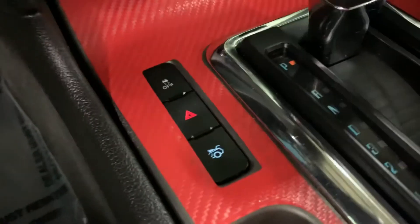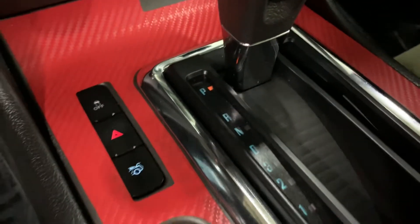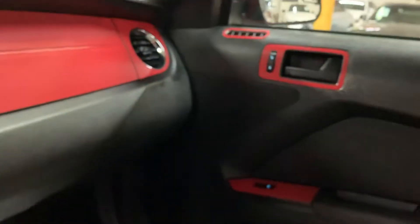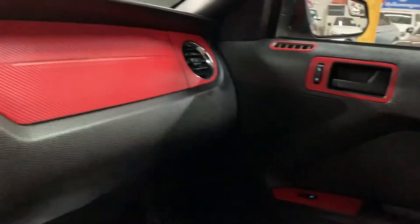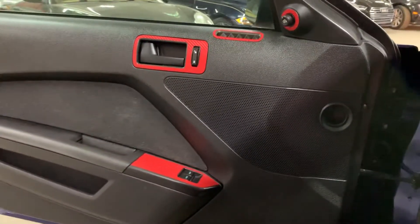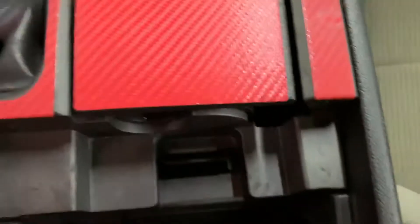The AC is working pretty good — we actually have it on right now. You have your controls here to open the trunk. Around this vehicle you do have that red trim all around. Again, it does come with the aux port — you can see that right there. Let's go ahead and step outside to take a quick look at the headlights and taillights.